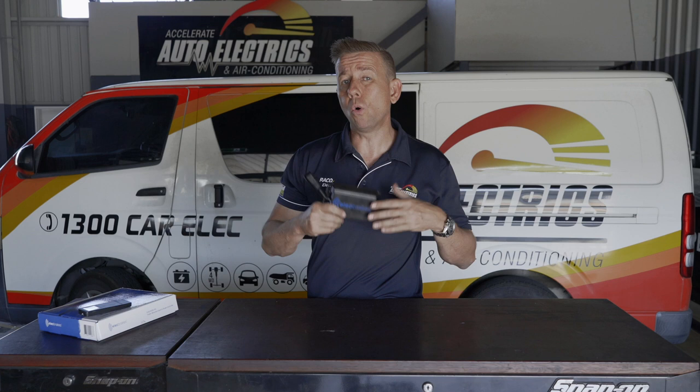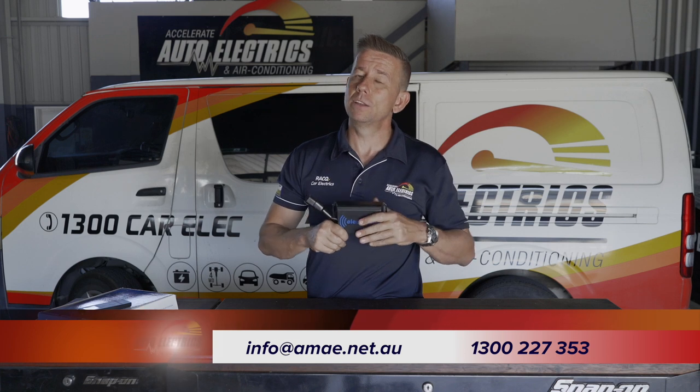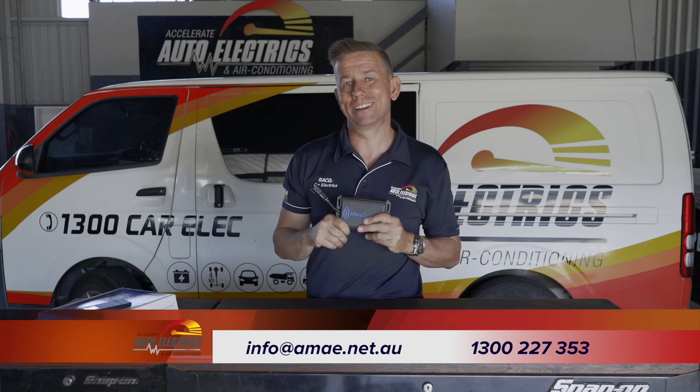If you've got any more questions about the Elect Brakes controller or you want to purchase one, just give us a call on 1300 227 353, jump on our website AMAE.net.au, or send us an email at info@AMAE.net.au.